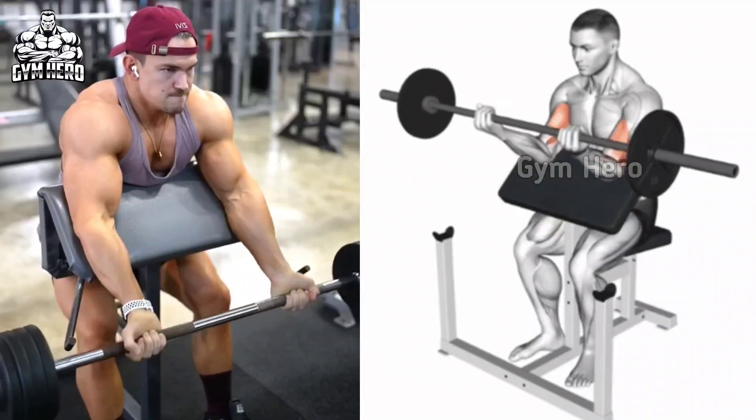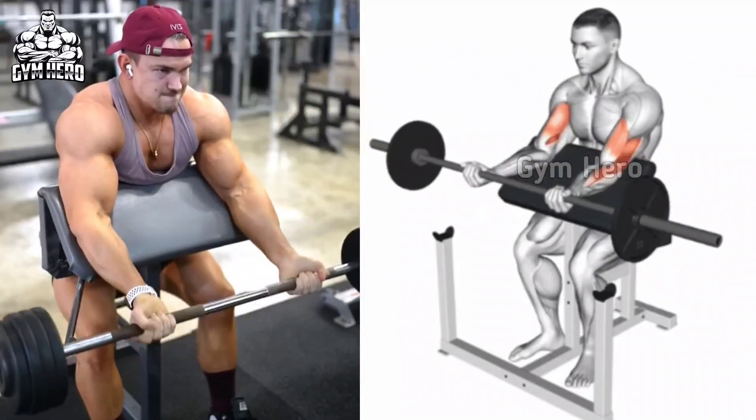With the same form, you can do this with an EZ bar or dumbbell. Do 3 sets and 10 to 12 reps.